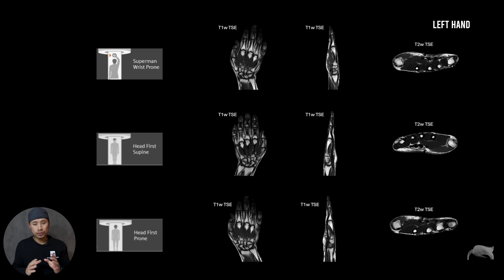The most important thing is that you need to talk to your radiologist about how he or she wants to view the images whenever you are taking images of the hand. At least now you know how the images would turn out. Remember, this is the left hand.